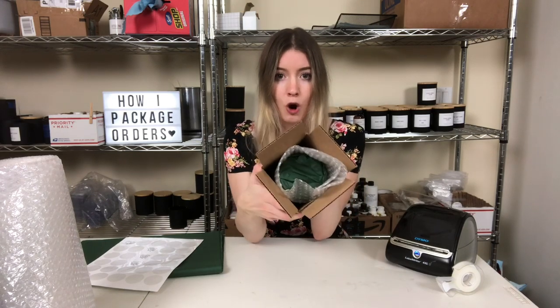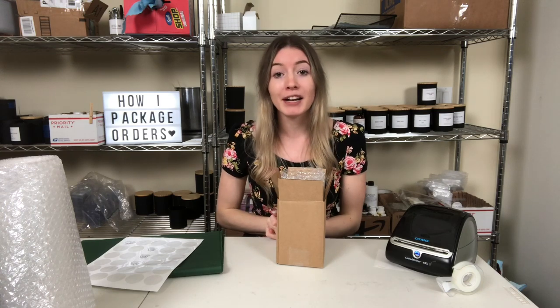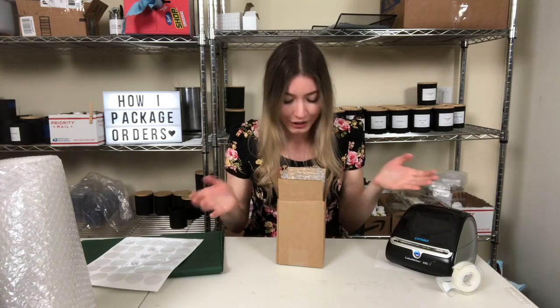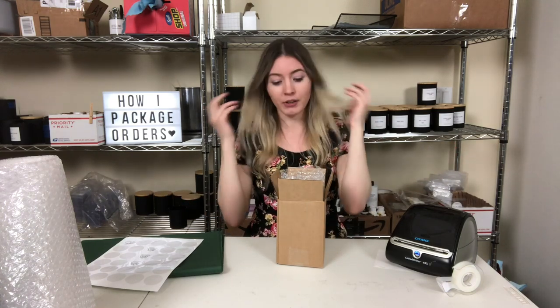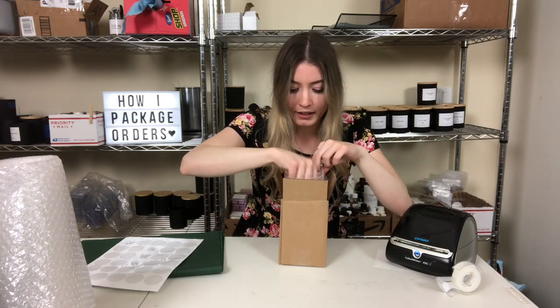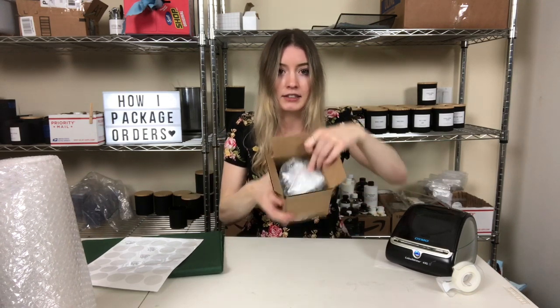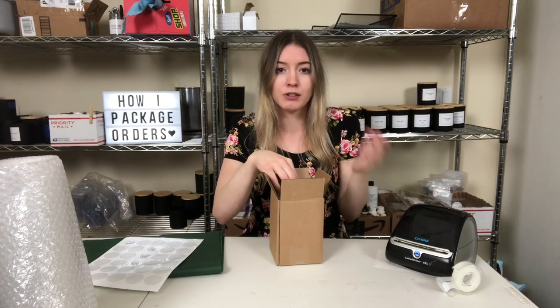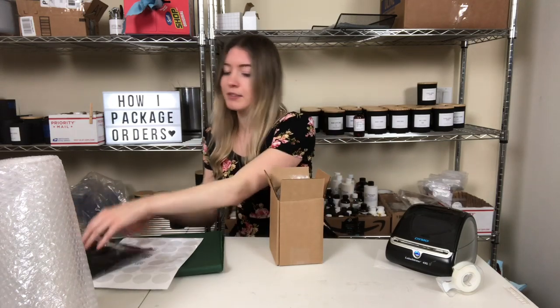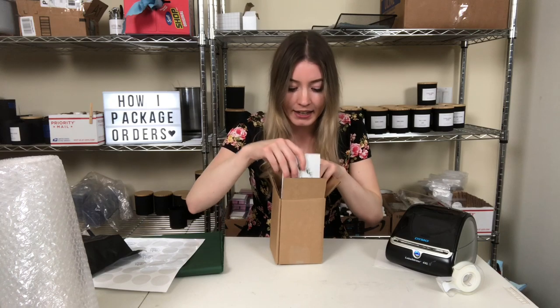I put the candle in so it's open at the top, and the reason I do that is so I can add a sample. I put the sample right on top of the candle, then fold everything in on top — it protects the sample and the box can still close. Then I grab the thank you card and slide it in on the side.